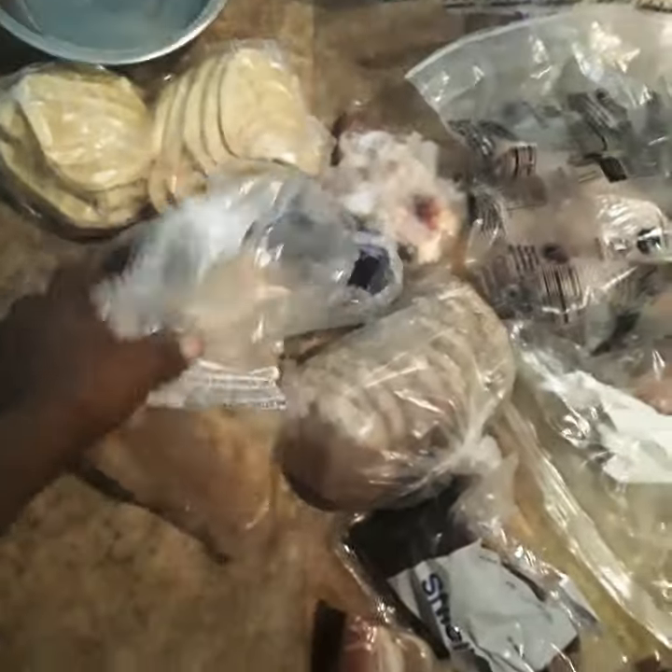Yo, what's good, my people. Another one of these nasty crap videos, but dealing more with just — the freezer got down, things defrosted on me, you know what I'm saying. But I'm gonna make a meal out of all of it. I got cards, I got ingredients.